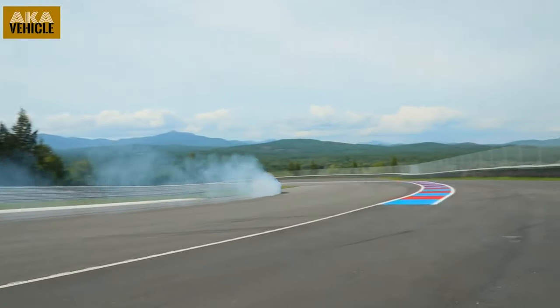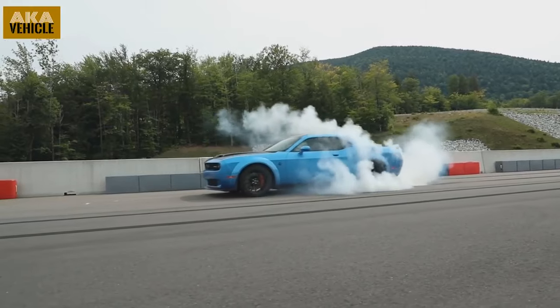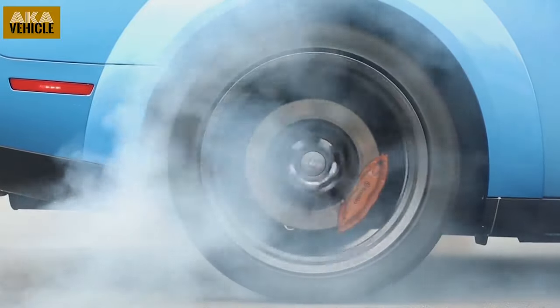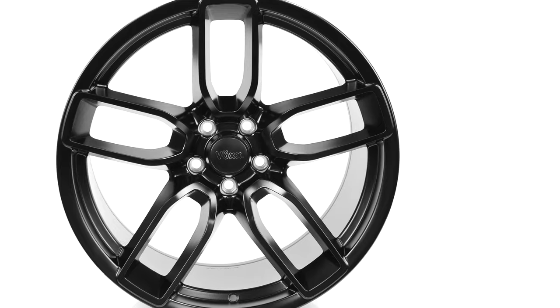When you think of a Dodge Challenger, you think of a multi-generational muscle car that has speed, strength, and style. The long-standing Vox Wheel Company comes alongside Challenger owners and followers with its OES Hellcat Wide Body Replica Wheel, also known as the Devil's Rim.